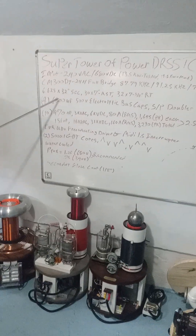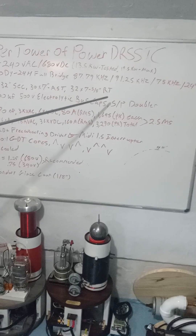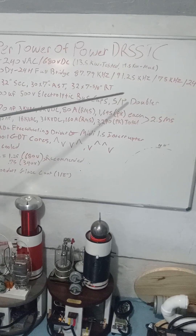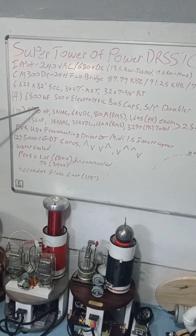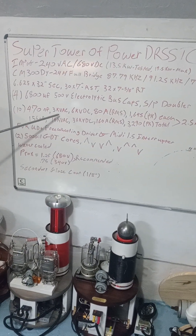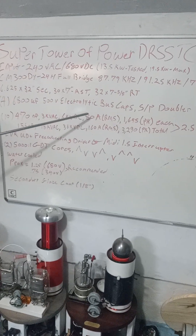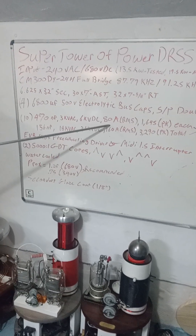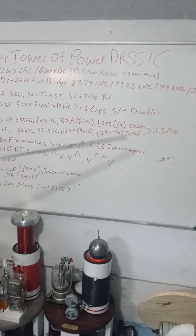The bus consists of four 6800 microfarad, 500 volt electrolytic bus caps in series-parallel in a doubler configuration. Ten 470 nanofarad, 3000 volt AC, 6000 volt DC capacitors — they're Dawn caps, rated 80 amps RMS and 1645 amps pulse peak rated each.